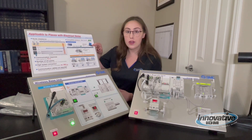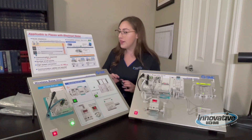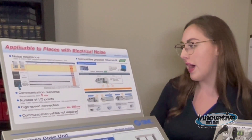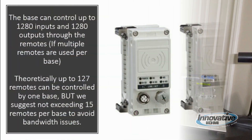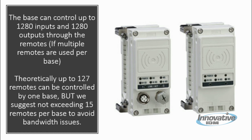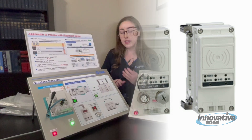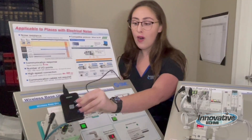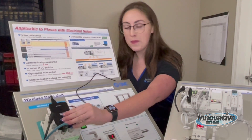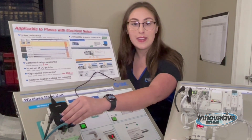After we initialize our NFC card reader with our PC, we will then take it and bring it to our base unit. The base unit has up to 1,280 I/O points — theoretically the base could control up to 1,280 inputs and 1,280 outputs through the remotes. This is if multiple remotes are used per base. Up to 127 remotes can be controlled by one base, but we suggest not exceeding 15 remotes per base to avoid bandwidth issues. You take this NFC card reader plugged into your PC, touch it to your base unit, and it will set itself up and initialize, recognizing the base unit.